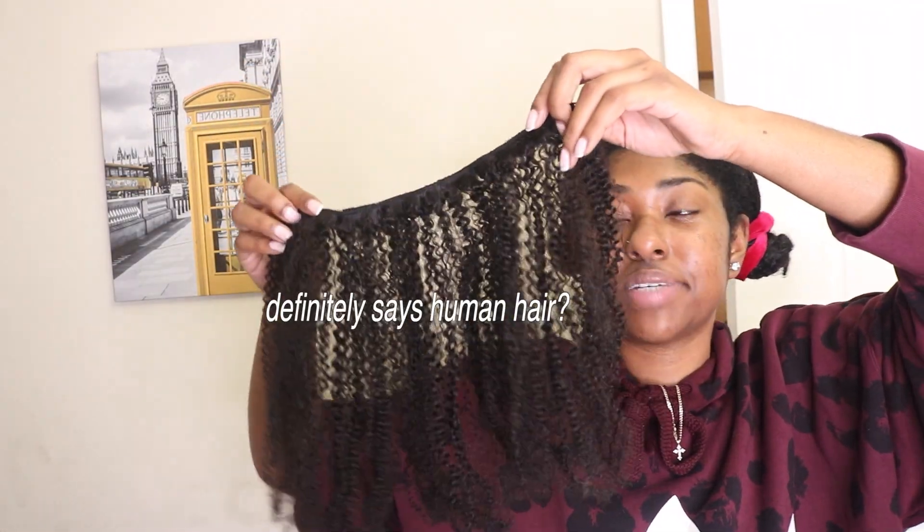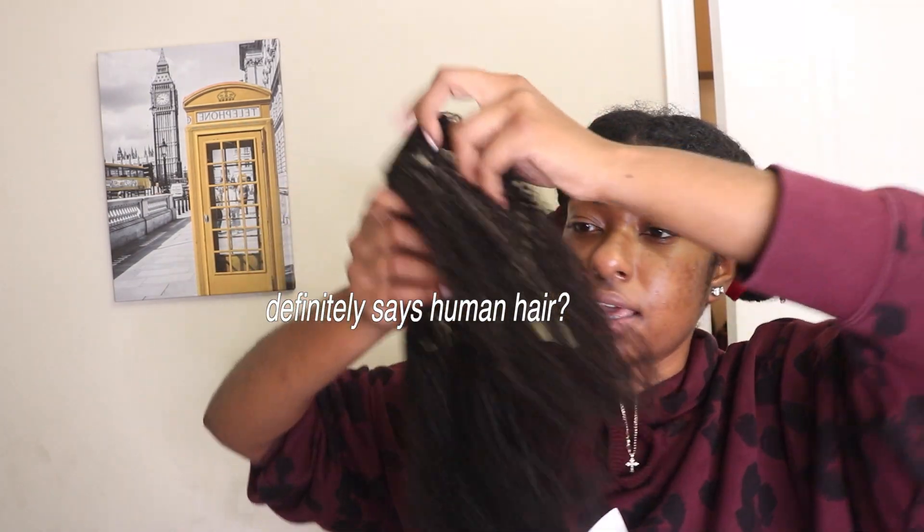This really looks like real hair. She's real gorgeous.